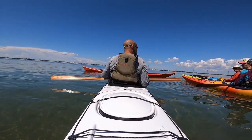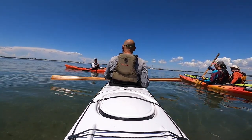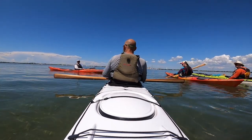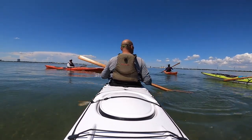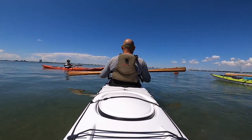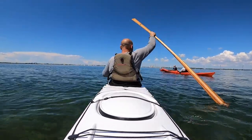We're going to paddle after this, so we should go a little bit deeper. You don't want to go upside down — first of all, can you roll right now? We're going to go deeper because I want you to be able to knuckle the bottom. That's deep enough.